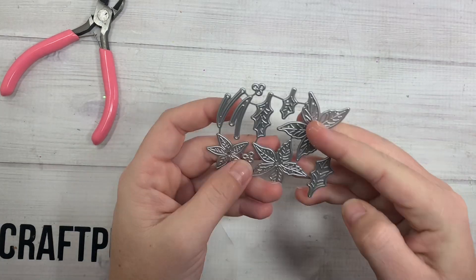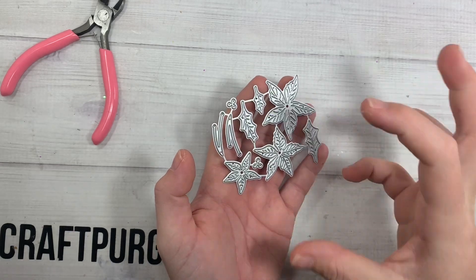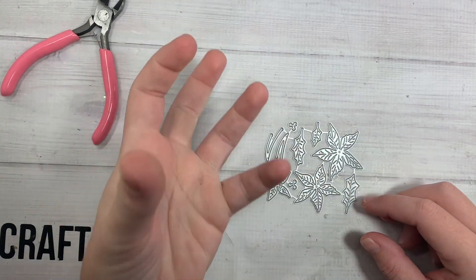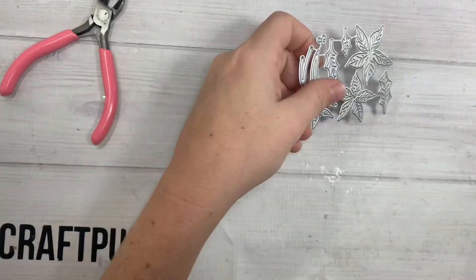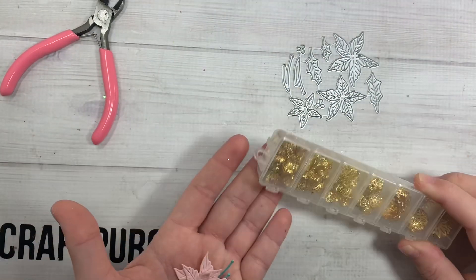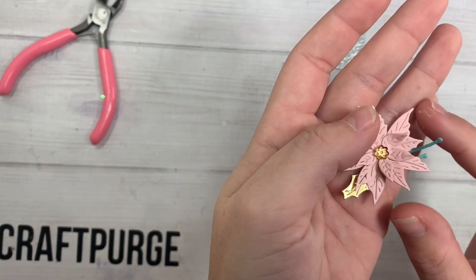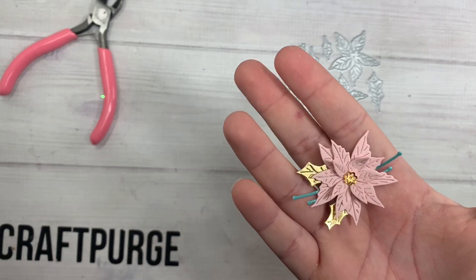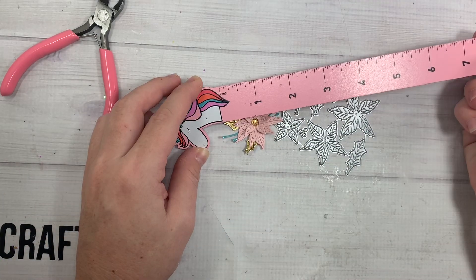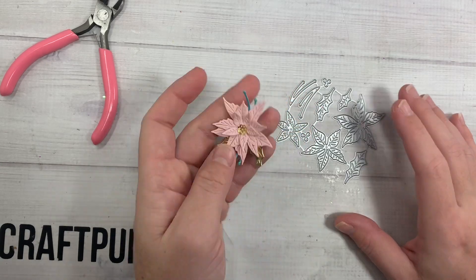Then I went ahead and picked up this little poinsettia die. I knew it was smaller because I did read the measurements for once, and I already have bigger poinsettia dies. I needed a smaller one for smaller embellishments, because mine were all big and bulky. I loved all the detailing and embossing in the actual flower. Look how cute this little itty bitty flower is! I used the littlest piece as the center. You could easily put a little pearl in the center — I cut the sprigs out in teal, did leaves and gold, and layered it up with three layers. It's like the perfect size, about one and three-quarter inches.